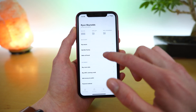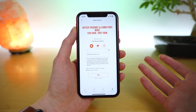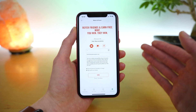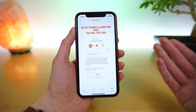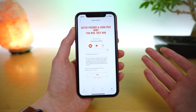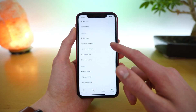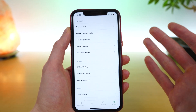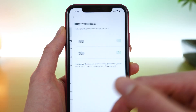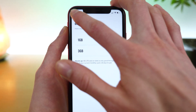The next tab is the refer a friend tab, where you can get your referral code to refer your friends. They'll get $15 off their first plan, and if you refer five friends, you will get a free year of Mint Mobile — pretty awesome. The next options are getting additional data or adding funds to your wallet. You have the 1GB and 3GB data add-ons: $10 for 1GB and $20 for 3GB.